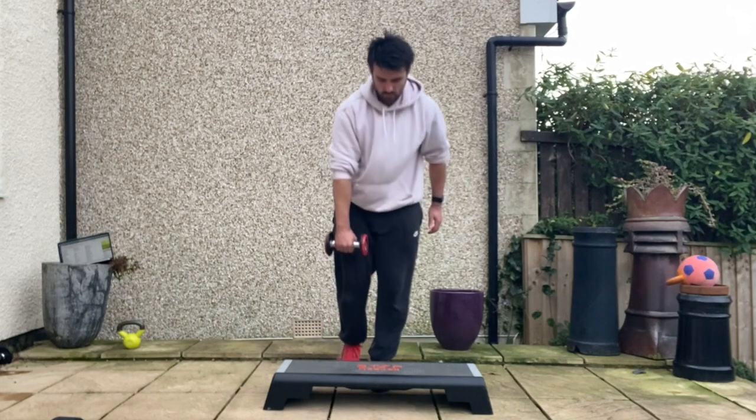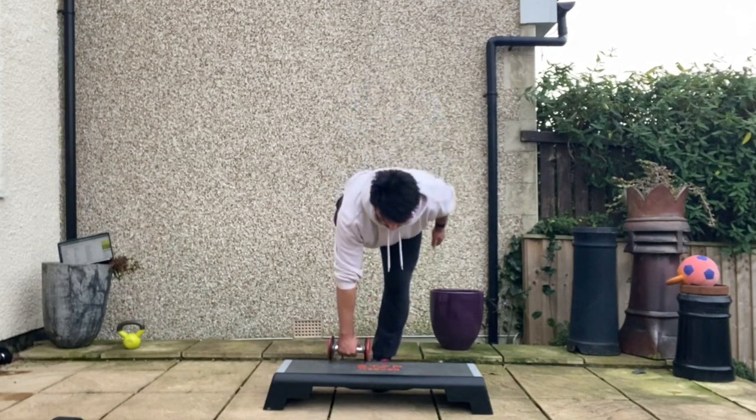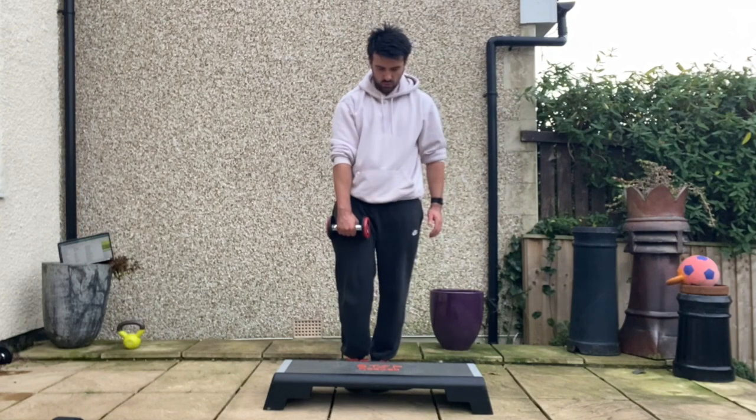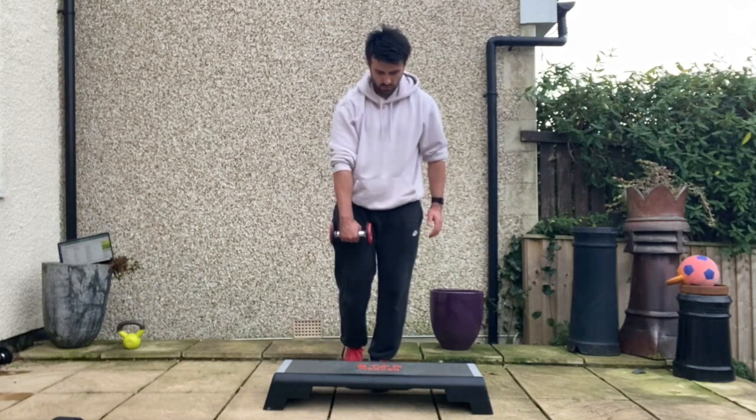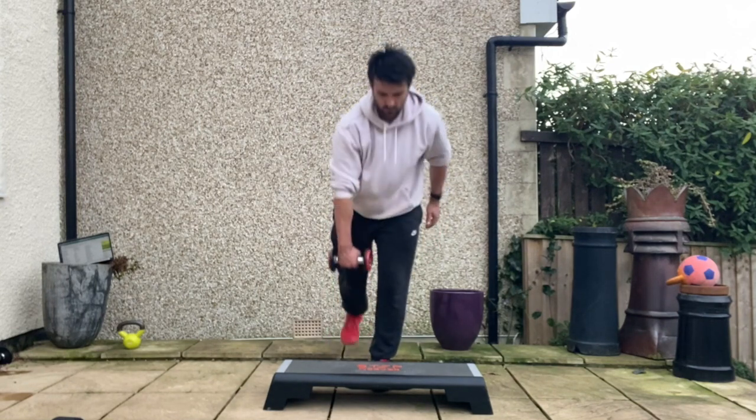If the repetitions feel like they're getting a little bit wobbly, stop in the top position. Take a big deep breath in, exhale hard, and hold on to the abs you gain from the exhale. Then breathe normally and continue the exercise until you've completed your prescribed number of repetitions.